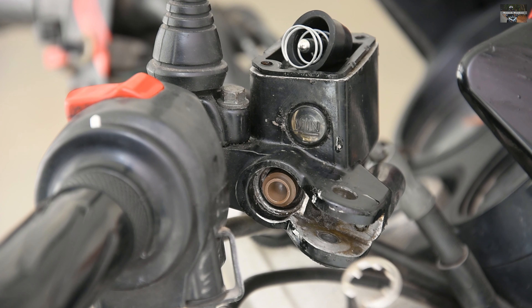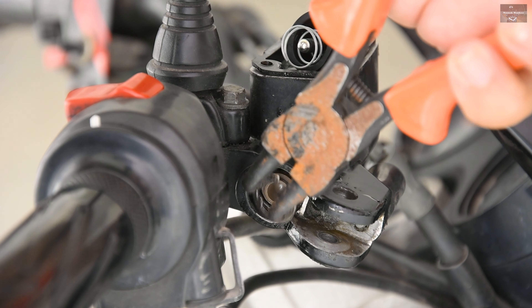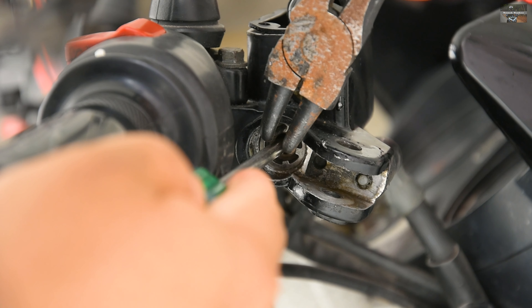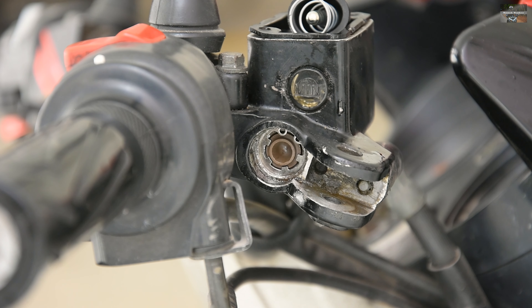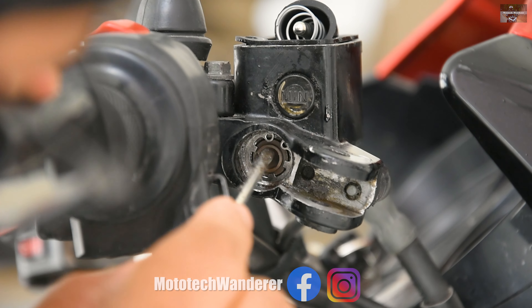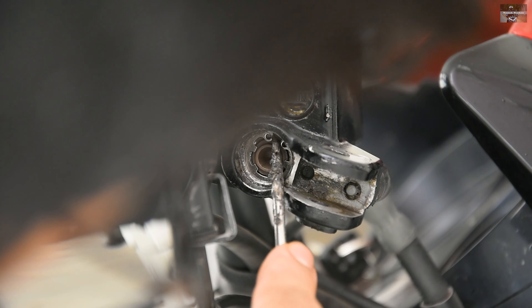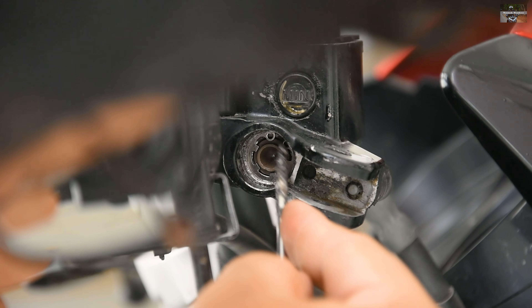Just be a little careful here because circlips are easy to lose — they are under certain tension, and when you try to compress them using the circlip puller or remover, they tend to fly away. You need to take a little focus on the circlip so that it does not escape under pressure. After installing the circlip, make sure it is seated properly before moving to the next part.